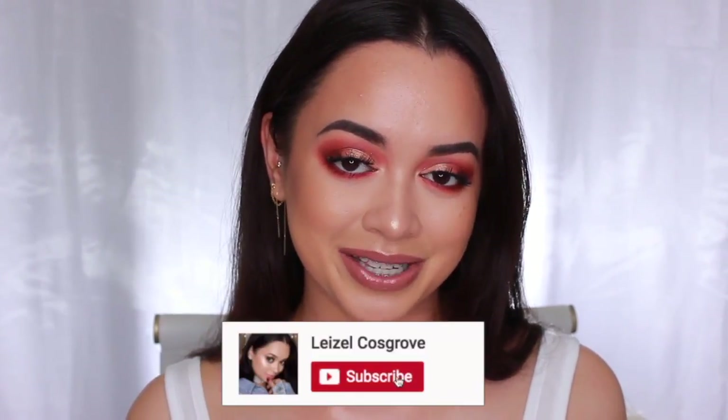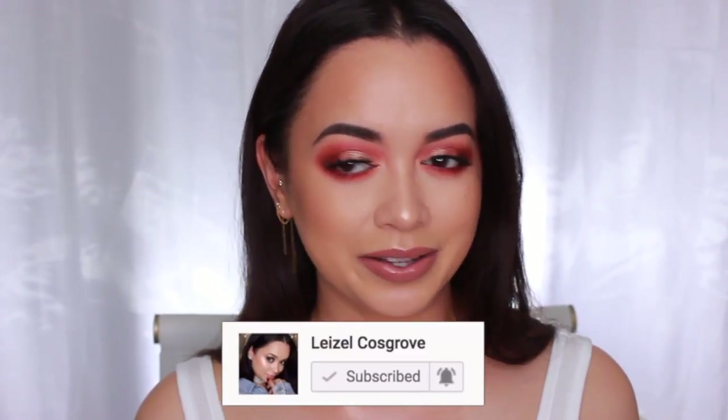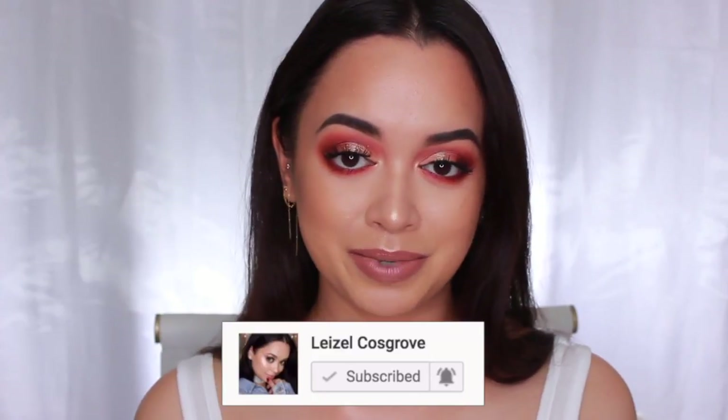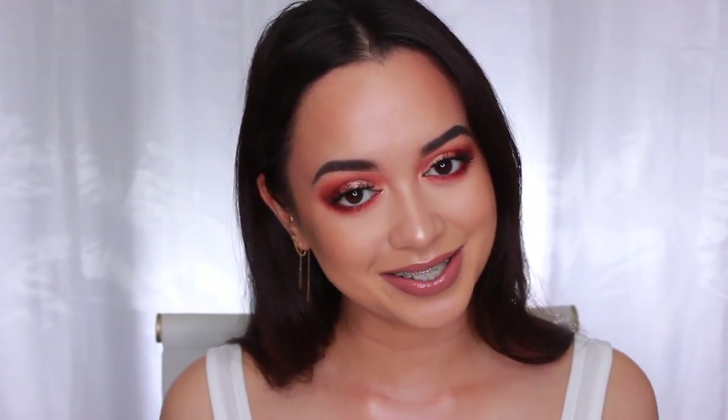Before all of that, if you enjoyed this video, don't forget to give it a thumbs up and subscribe to my channel so you don't miss any more videos that I post. You might also want to hit the little notification bell because apparently YouTube is being a little weird lately. So make sure you're subscribed, click the bell, and maybe even check my channel once in a while.